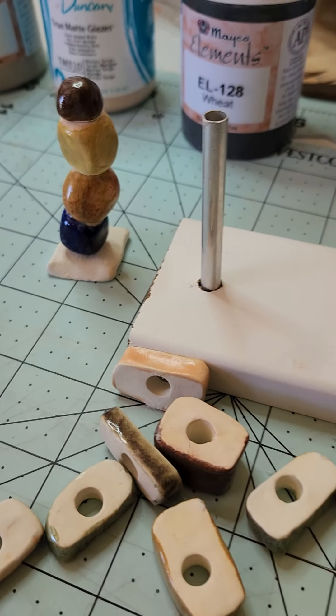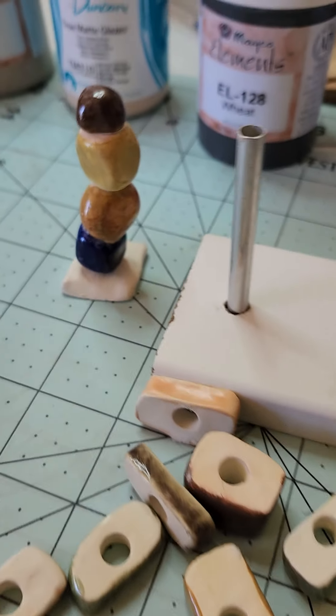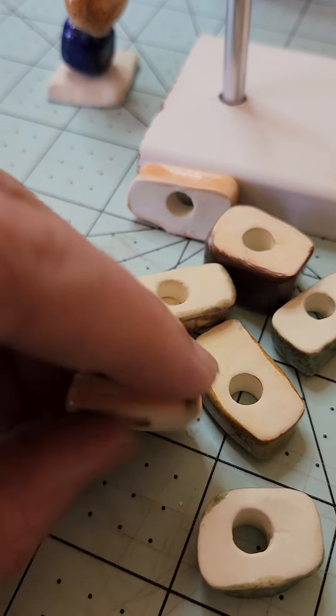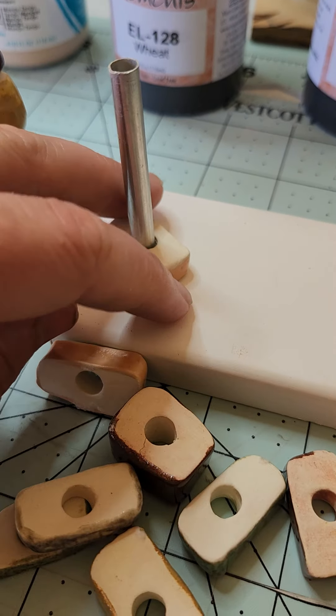I just finished up version 2 of my desk totem. Here's the first one, and here is the second one. I just finished these pieces — they just came out of the glaze — and the idea is that they're stackable.